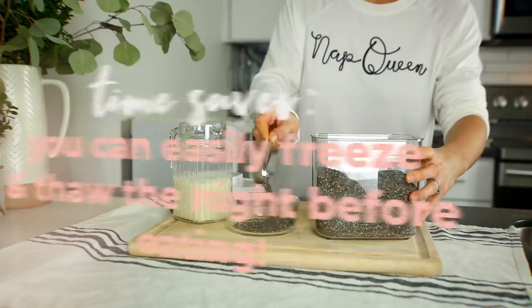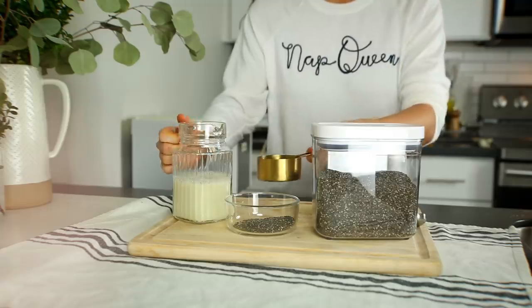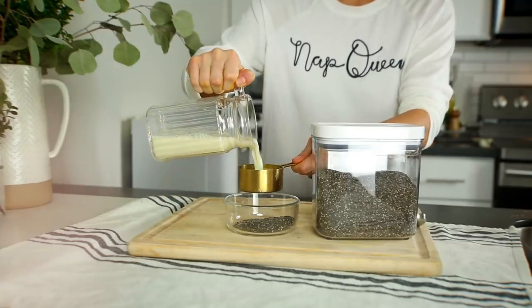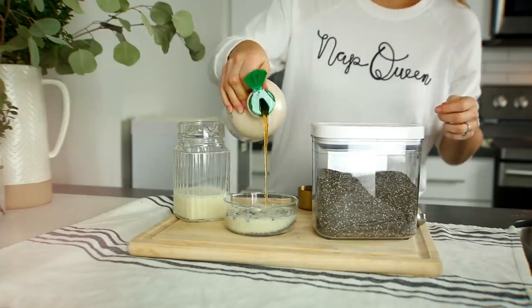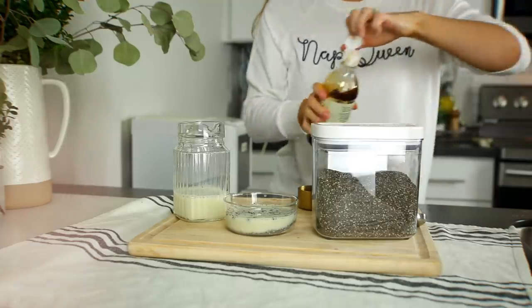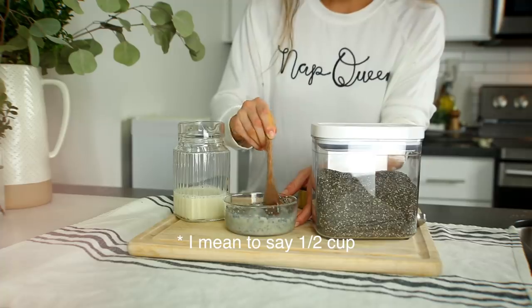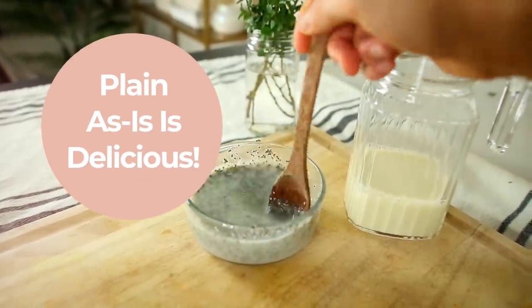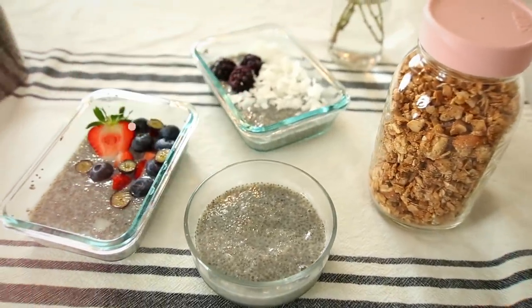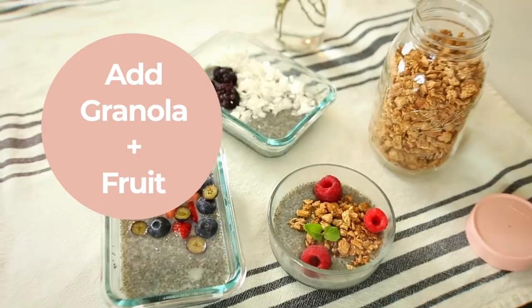The next recipe is chia seed pudding. I recently learned that you can actually freeze chia seed pudding and it thaws beautifully, which makes it ideal for meal prep. You can freeze it in tiny little glass jars. All you have to do is measure out two tablespoons of chia seeds and just under a cup of whatever milk you prefer — I'm using oat milk to switch things up. Add a tiny bit of vanilla and a splash of maple syrup, then let it set in the fridge.